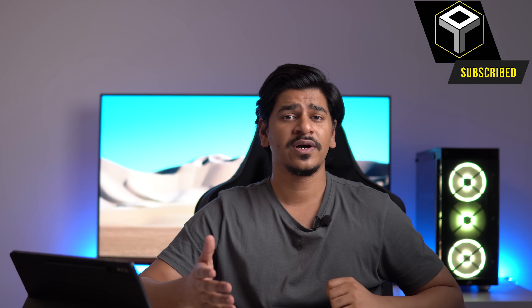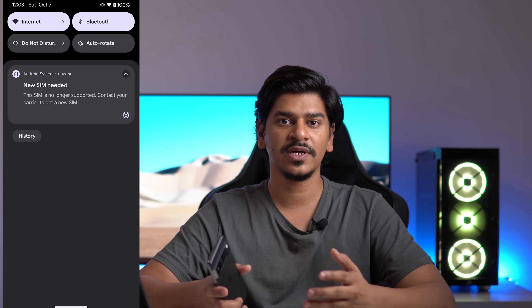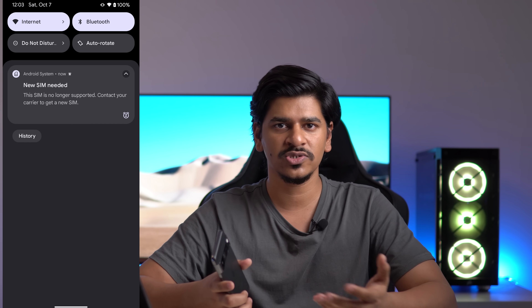Yesterday I put out my quick unboxing of the Pixel 8 Pro — I got my hands on it early. If you haven't checked it out yet, definitely check it out in the link up here and make sure to comment there with questions for the full review as well. When I put in my physical SIM it gives a particular message saying I have to get my SIM changed and get in touch with my carrier, which is kind of odd. I've never faced it on any other device before, and this is an India retail unit so I don't think that's the issue either.